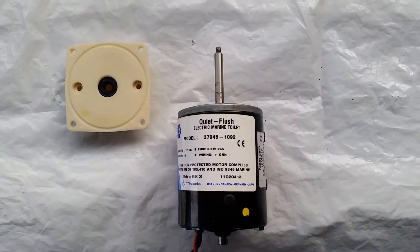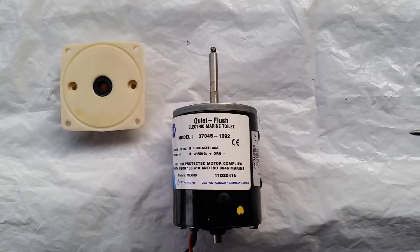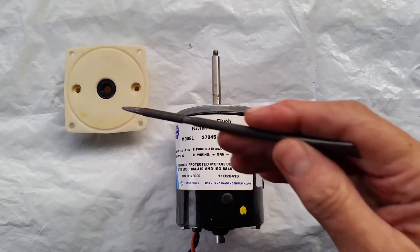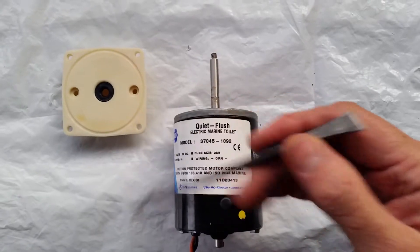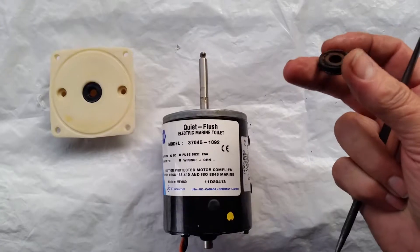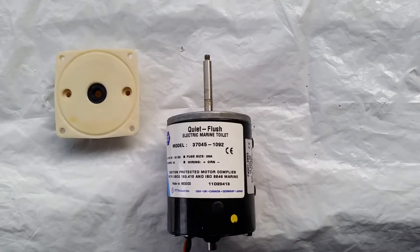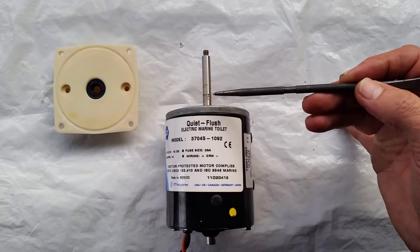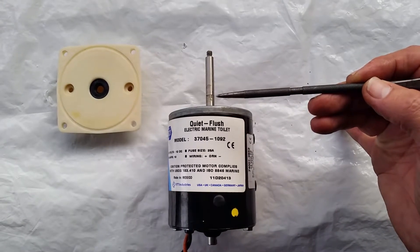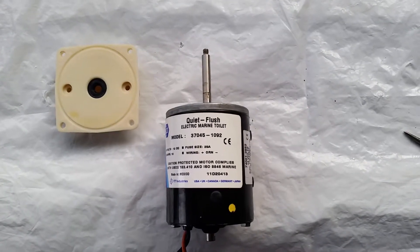Hello everybody, Alan here again. Today I'm going to be repairing this quiet flush electric marine toilet motor. I've had a weeping seal, and when I disassembled it the seal that was in there was worn — you can see it's rusty and the seal surface is gone. Where the seal ran has also affected the shaft; the salt water has eaten away the shaft over time.